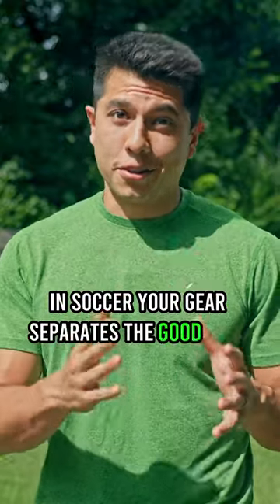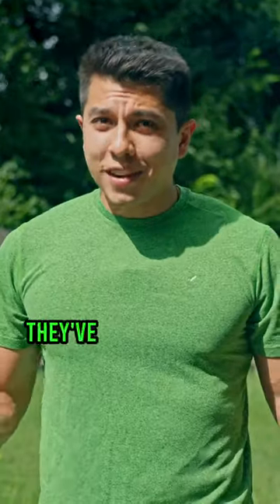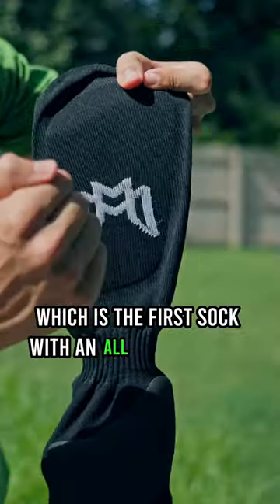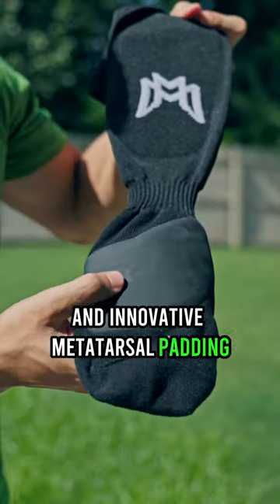In soccer, your gear separates the good from the great. And that is why I use the MetaCaptain Soccer Socks. They've got two versions. The MetaCaptain Ultimate, which is the first sock with an all-in-one design — shin guards, grip tech, and innovative metatarsal padding.